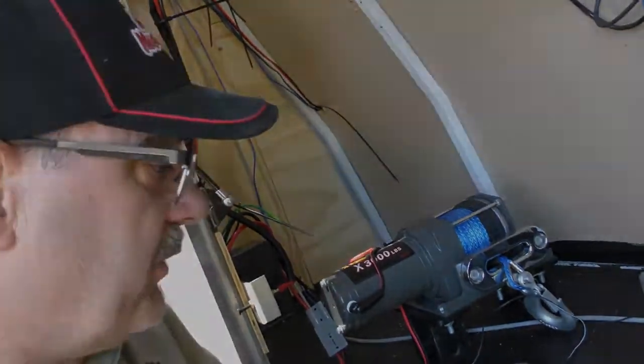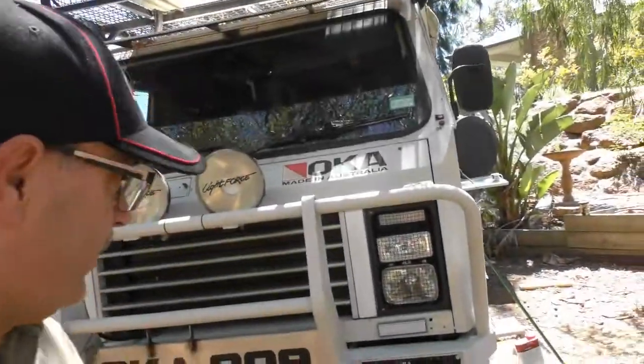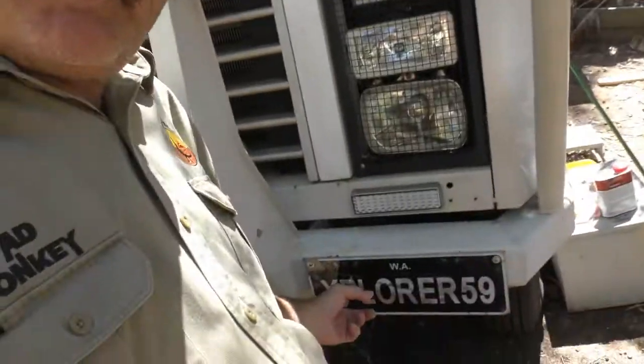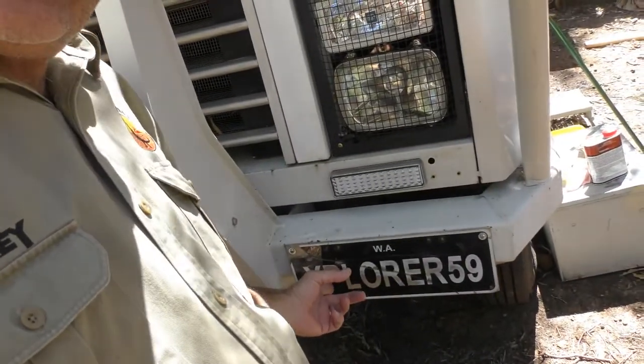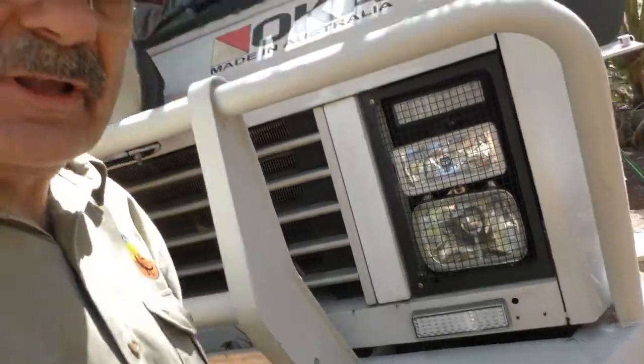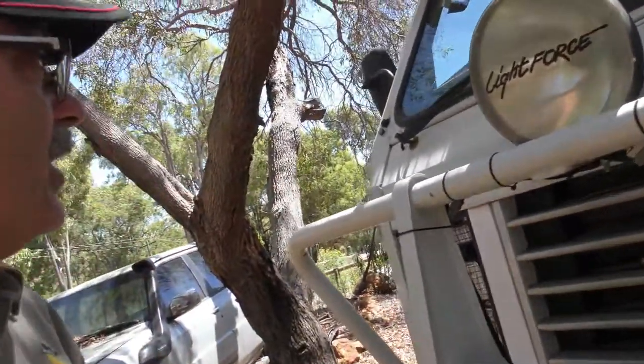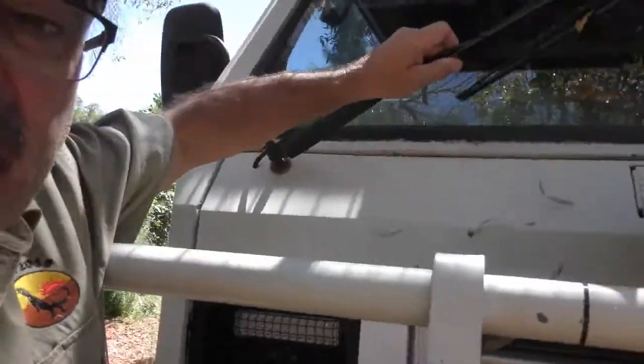I've also got a small winch — it's a 3,000-pound winch. The idea is that we can lower and raise the spare wheels off the carriers. It comes with little Bluetooth wireless controllers, which is really good — saves a lot of mucking around. At the front of the truck I've replaced all the headlights, got new spotlights, new indicators. The registration from the other car has come onto this one so it's re-registered and looks like it's ours now.